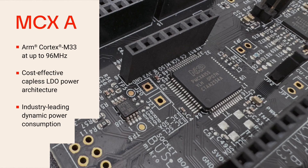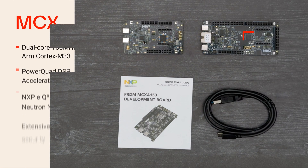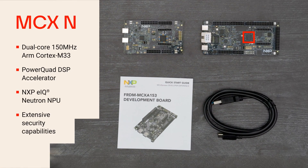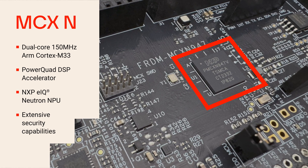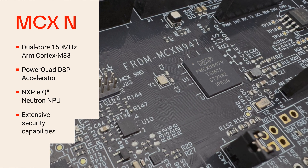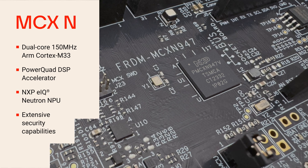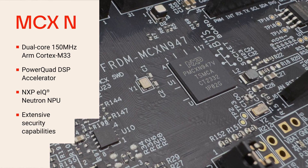MCX-N947 features dual 150 MHz ARM Cortex-M33 cores and advanced features including the PowerQuad DSP Accelerator and NXP's EIQ Neutron NPU to accelerate ML inferencing, plus extensive security capabilities.